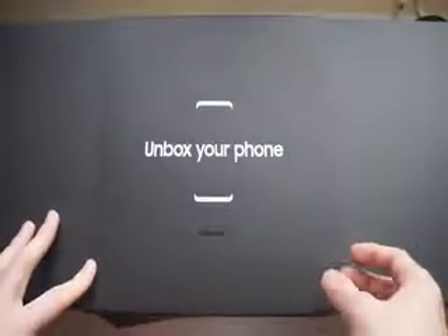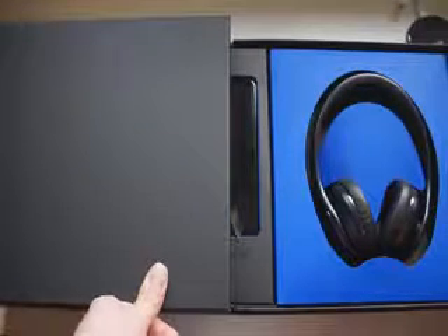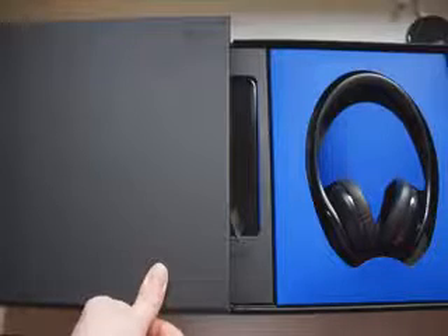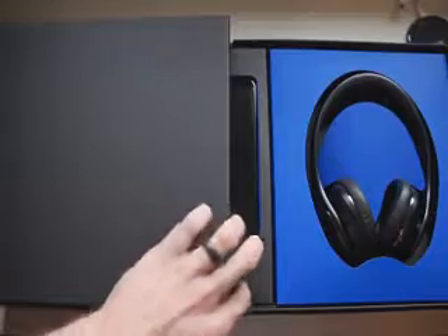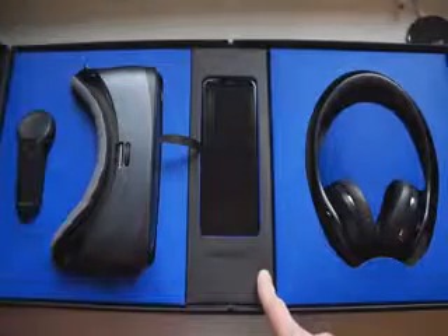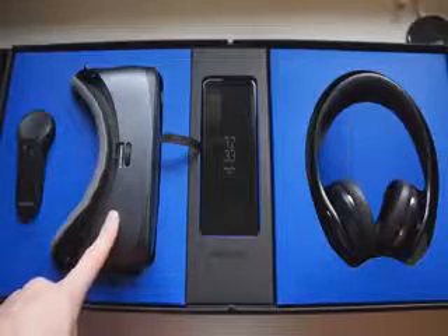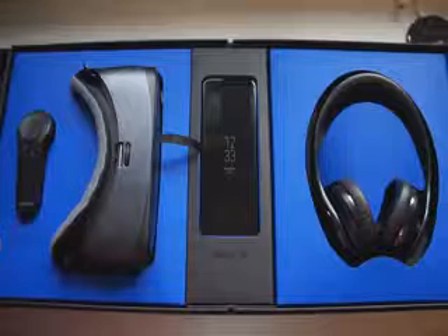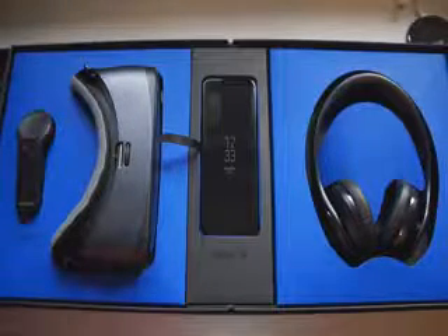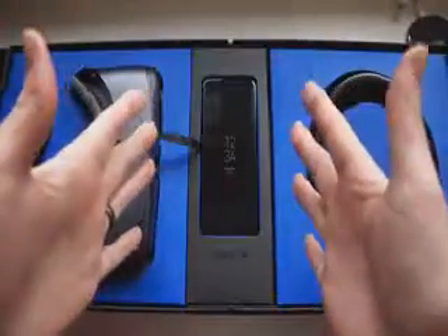That's like their marketing slogan — 'unbox phone.' All right, so we're gonna open up the right side, and over here we have the Level Bluetooth headphones and there's also a little felt carrying case that's out of frame — that's how big this box is. I can't even fit all of this in frame. On the middle you're getting a peek at the phone, we'll look at that a little later, but on this side we have the new and improved Gear VR headset and the new remote, which should make using this a lot easier.